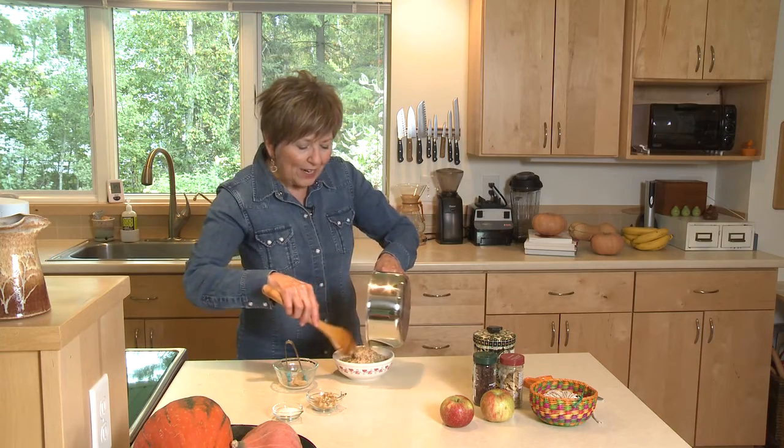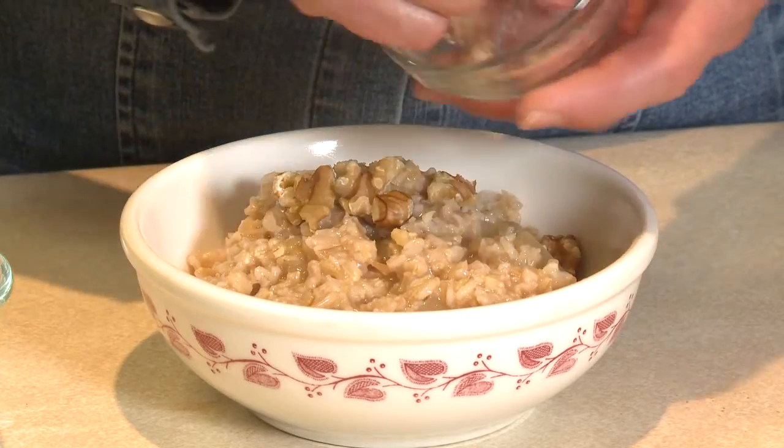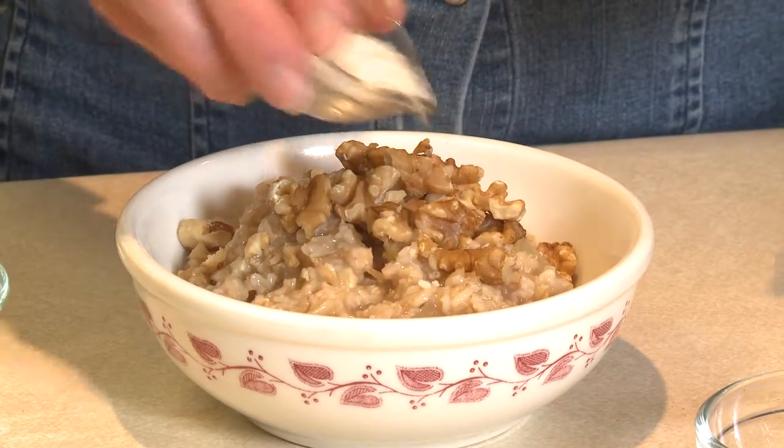I'll embellish it a little bit with some special toppings. I'm going to sprinkle some walnuts over the top — I've probably got a couple of tablespoons here — and a little bit of coconut.